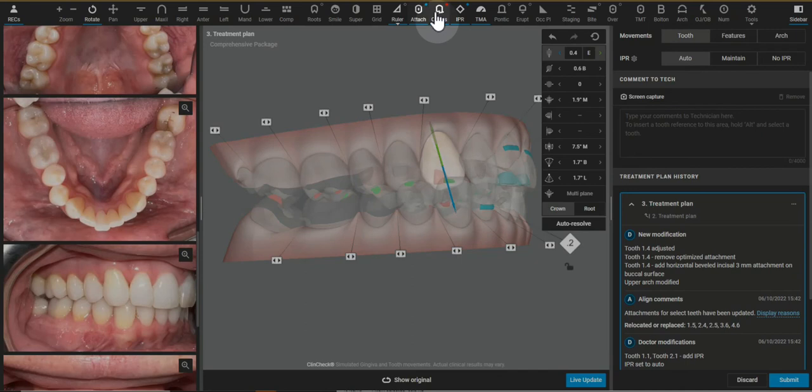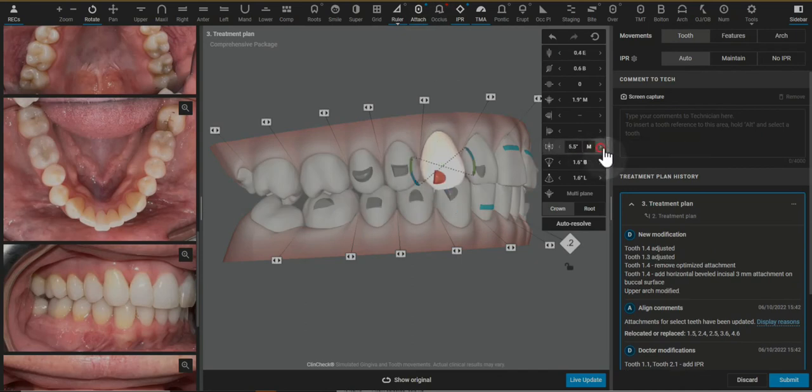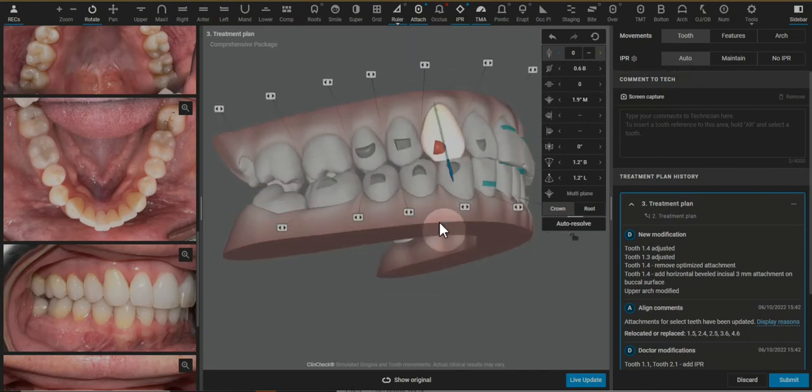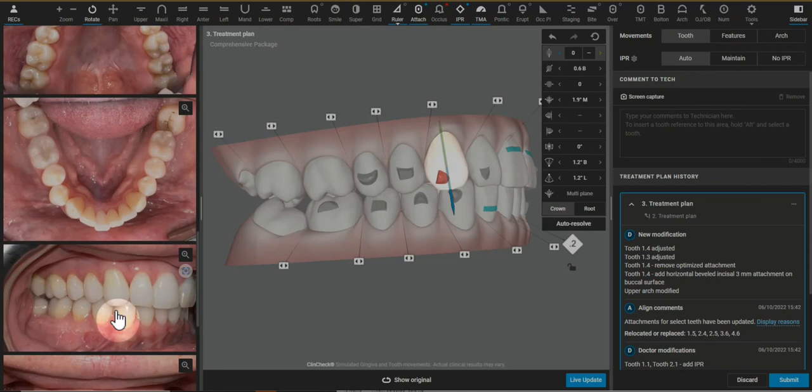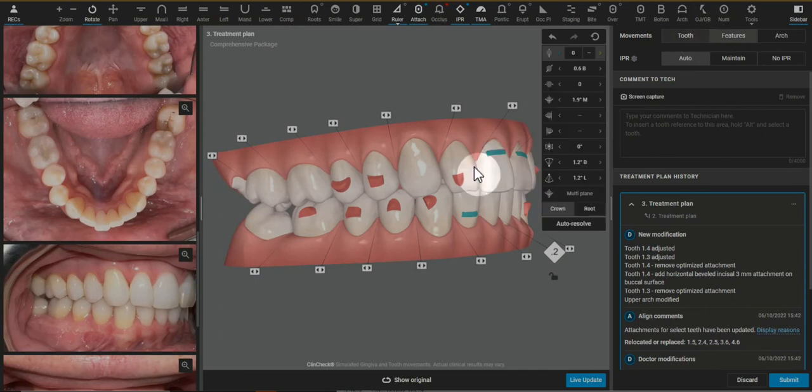I'm going to look over here — you can toggle down or I like to highlight, type in the number zero, enter, and just eliminate that way. So now we don't need this type of root control attachment. I just eliminated the extrusion because we didn't need to pull the canine further down on a deep bite case and the tooth isn't rotating very much. So we can go without that attachment.